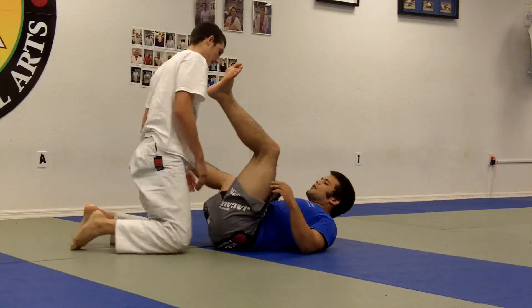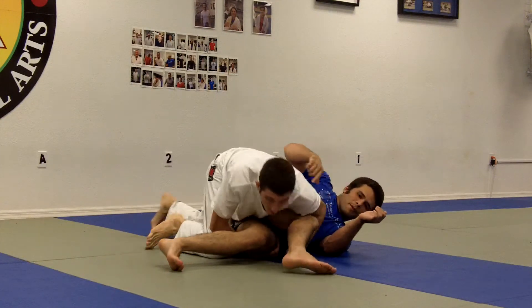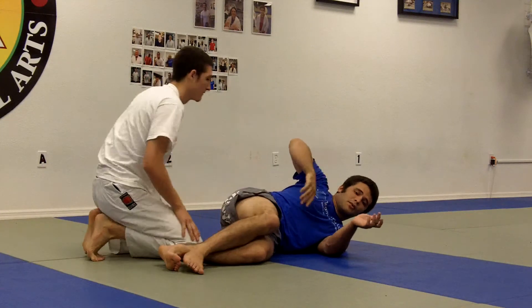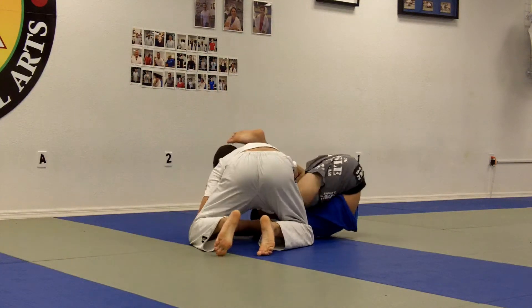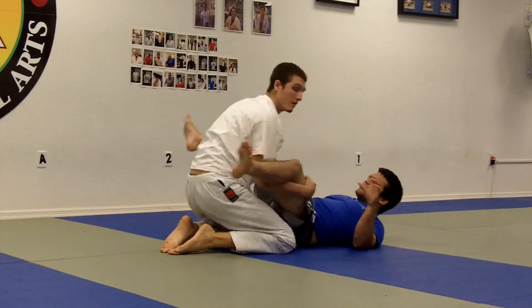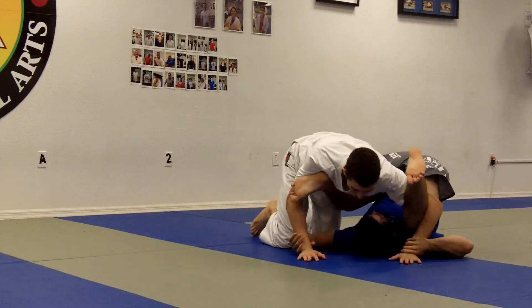Now, he throws my legs to the other side — boom, he has a clear opening. But there's an easy way that I can block this, not even using my hands, but with my hips. When Joey throws my legs to one side, I'm going to rotate on my shoulder and scoop my hips out to one side. Then he throws his legs to the other side, I scoop on my shoulder and scoop my hips to the other side.